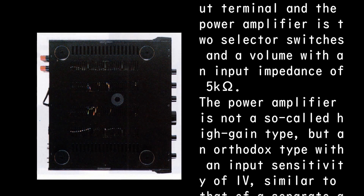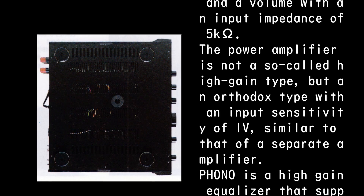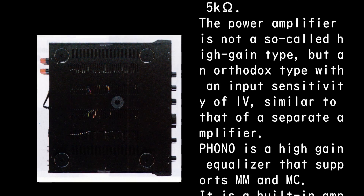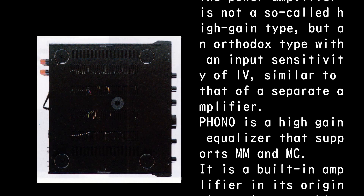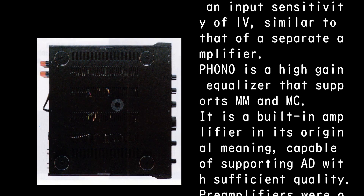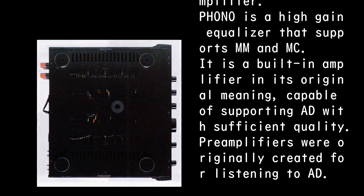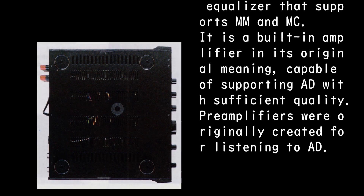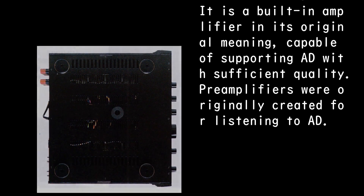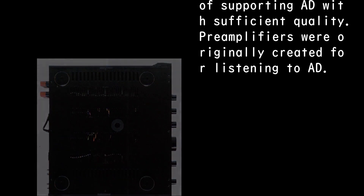The power amplifier is not a so-called high-gain type, but an orthodox type with an input sensitivity of 1V, similar to that of a separate amplifier. Phono is a high-gain equalizer that supports both MM and MC. It is a built-in amplifier in its original meaning, capable of supporting analog disc playback with sufficient quality — after all, pre-amplifiers were originally created for listening to AD.